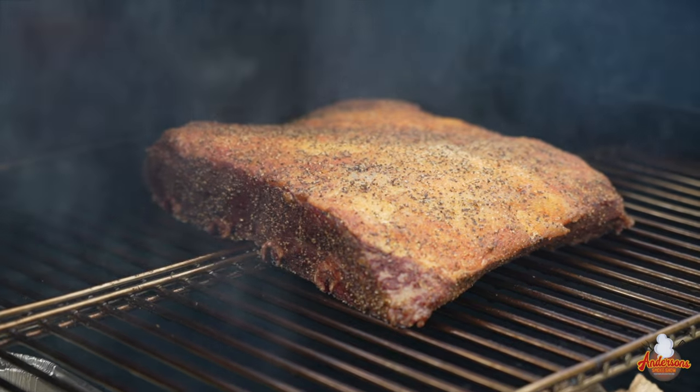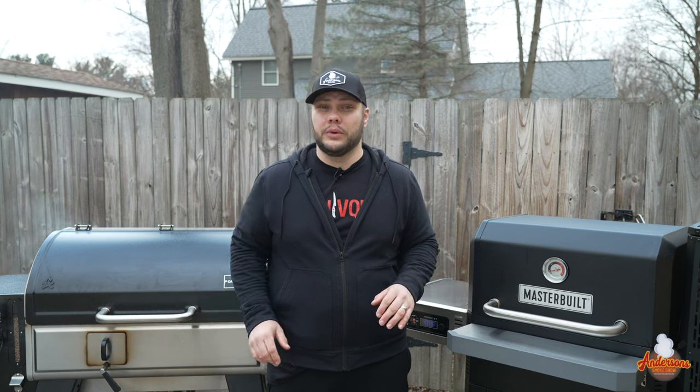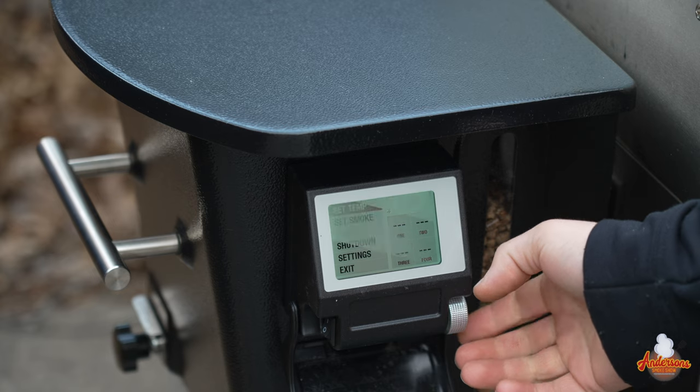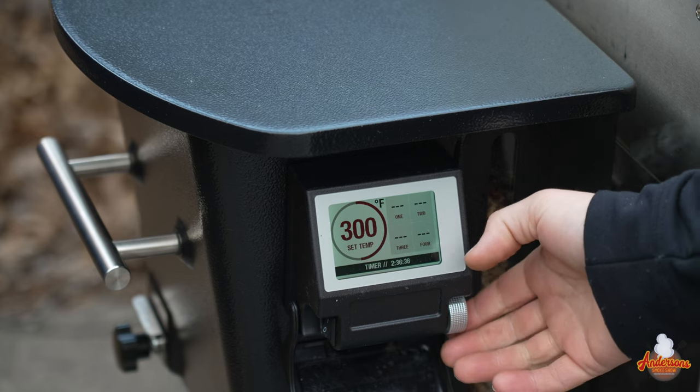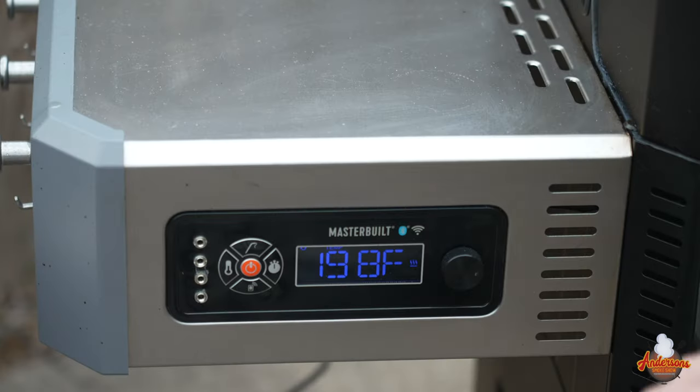We are at the one-hour mark at 200 degrees on these beef ribs. Now we're going to kick the temperature up on both grills. We've got these ribs on the upper rack position, which I like to do on long cooks to keep them away from the heat source as much as possible. Since we're on that upper position, which runs a little cooler than the main grate, we're going to run this at about 300 degrees. We're running the Camp Chef at smoke level nine — I like to go nine or ten for most cooks when we want a lot of smoke.